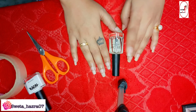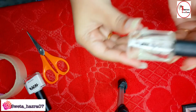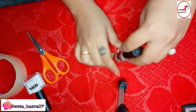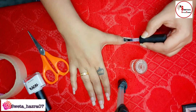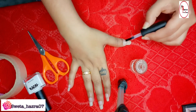First we will apply a base coat on my nails, then we will wait until it is dry. I'm using a nude base paint and applying it on my nails — we just need to apply one coat.